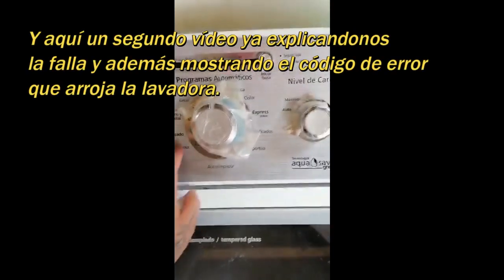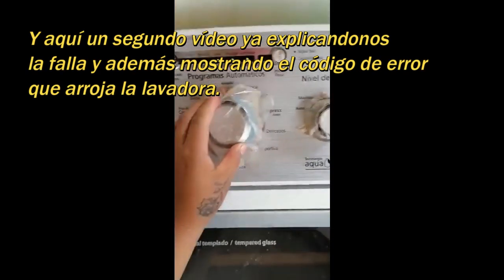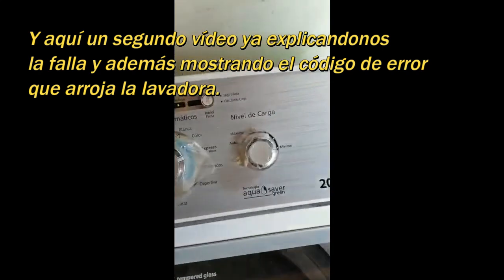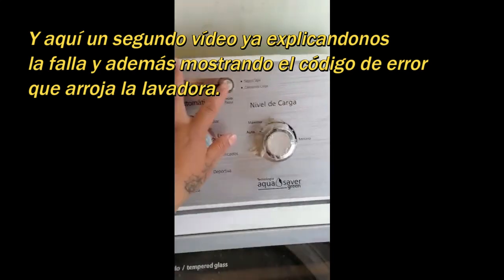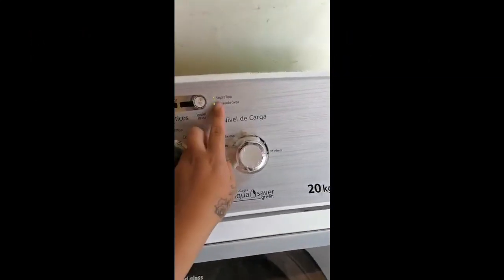Hello, how are you, good afternoon. Look, what happens is that if I want to wash, I select and then program my washing machine, then I press start and without problem.